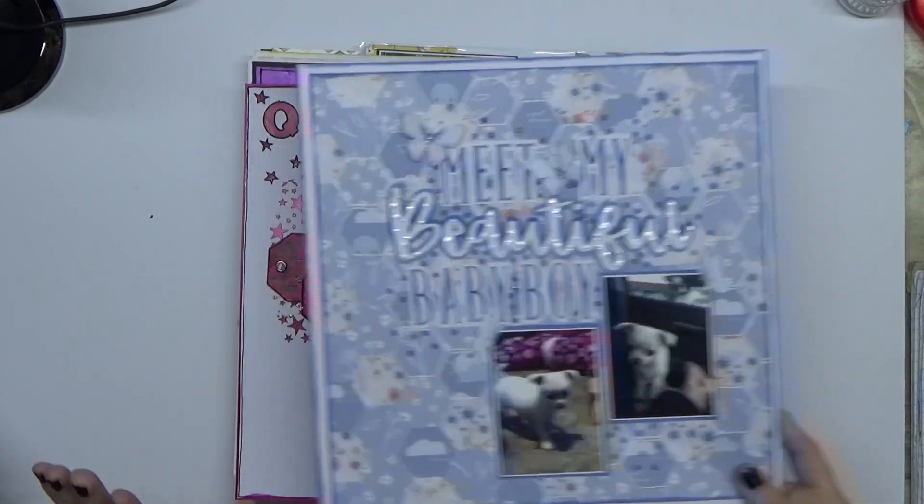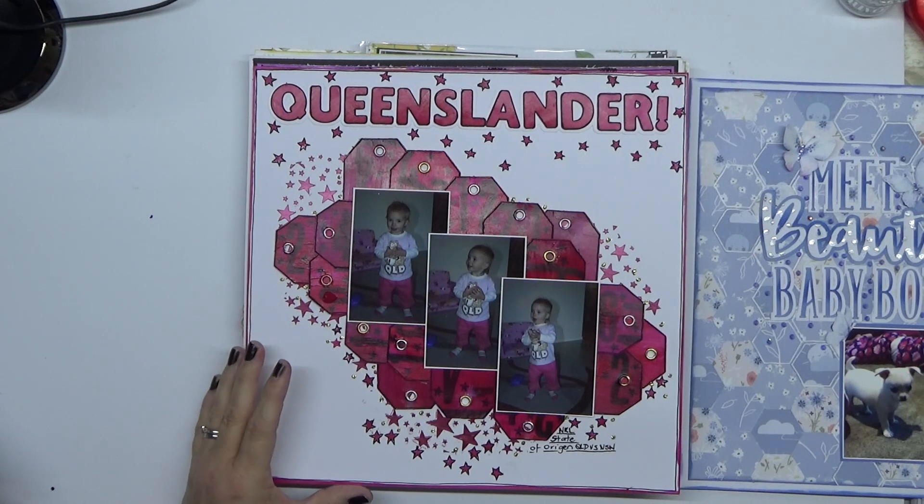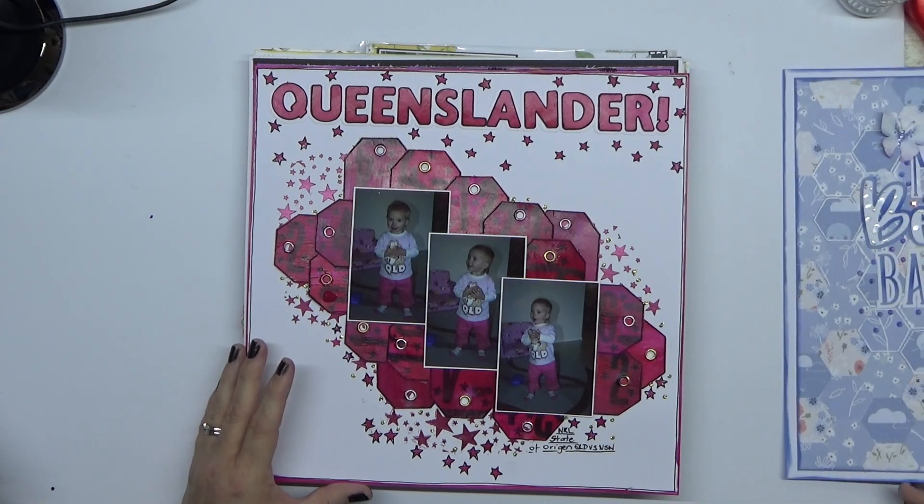All of these layouts have got a video that goes with them if you want to check out how I made them.